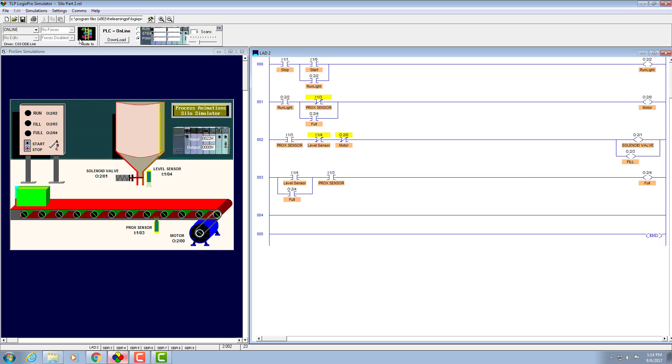Let's go back to the Logix Pro simulator and implement it. To manually operate the conveyor belt, we need to bring in an examine-if-closed contact in series with the run light branch and place it here. Give it the address 'start' — this will ensure the manual operation of the conveyor belt. I need to edit it and give it the name 'conveyor' which is suitable.